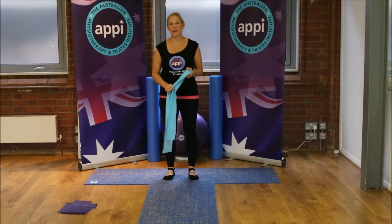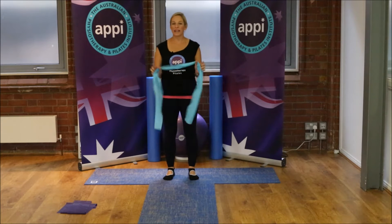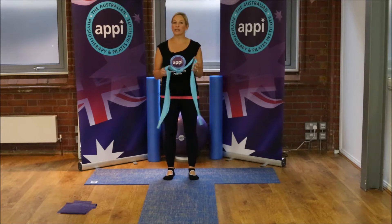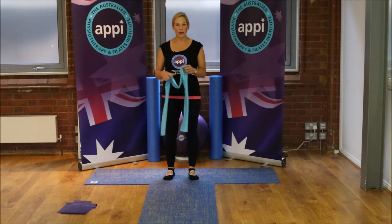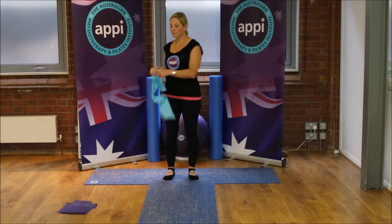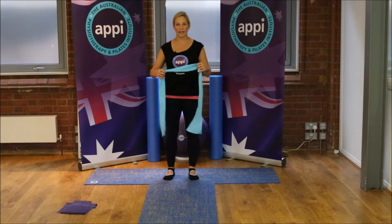Hi guys, I'm Mel Bryant, one of the APPi Master Trainers. This month we're going to have a little look at how you can make use of your resistance bands. I've chosen three little series of exercises making use of our Pilates resistance bands and I'm going to be using both colors. We have the light blue one here which is for arms, and then we also have the purple one which I'm going to be using a little bit later for a little leg series.